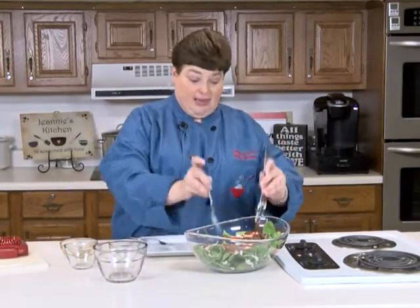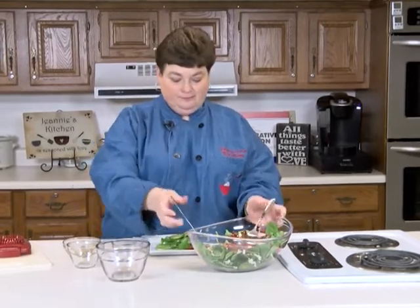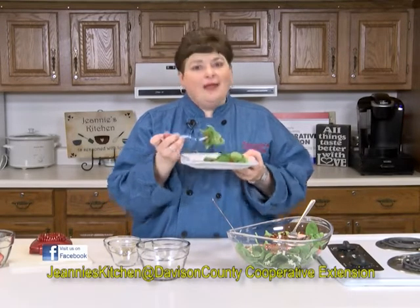This is probably my favorite salad of all time — I've got to take a bite for you. Mmm, all those colors! Nothing like a fresh strawberry and fresh spinach to warm us up after that cold winter. For this and more recipes, go to Jeannie's Kitchen at Davidson County Cooperative Extension on Facebook. Keep watching us — hope to see you again soon!